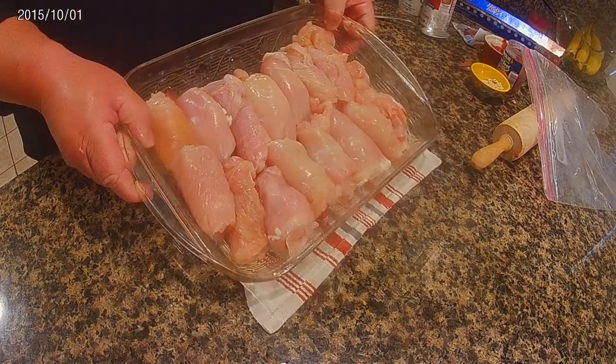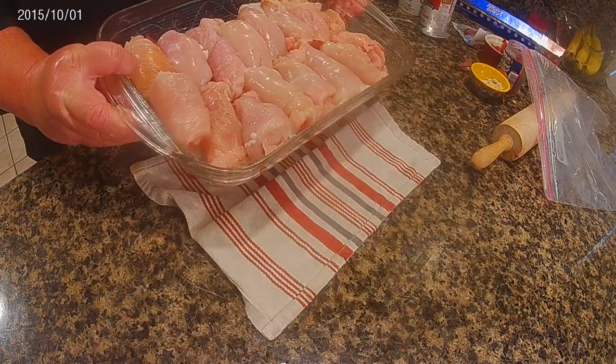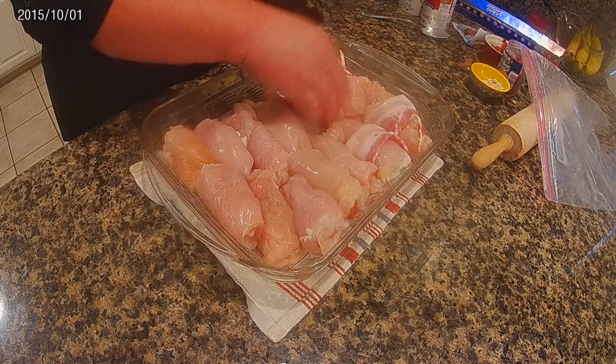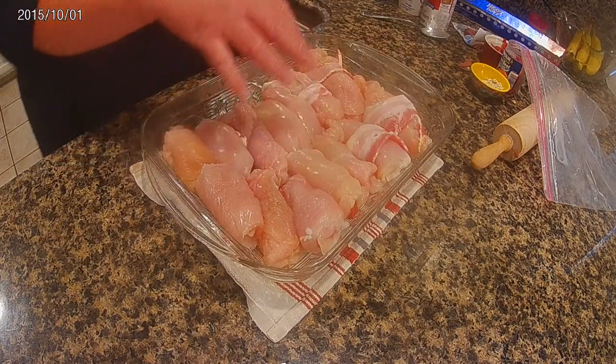As you can see, I've got everything — all the chicken wrapped up nice and tight with the bacon — while I was doing all that.